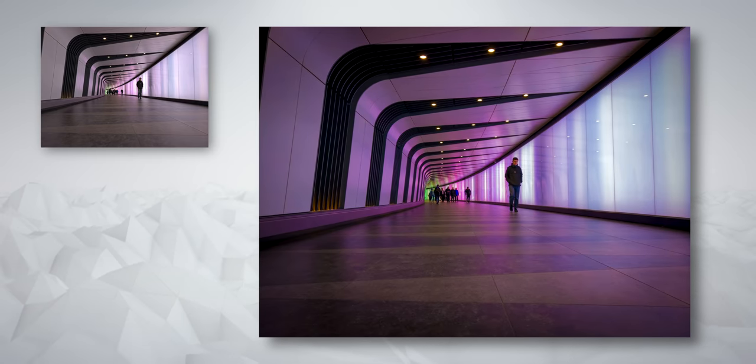There's more going on than just the apparent boost in saturation. We've really drawn out the texture in the floor, and if you look at the lighting panels on the right hand side, you can see the bright areas are really well controlled in our edited version.